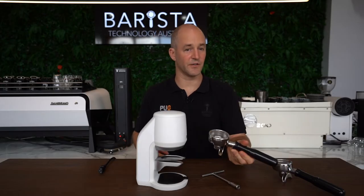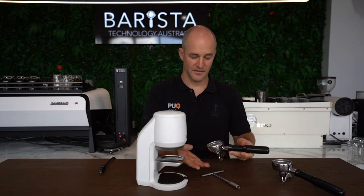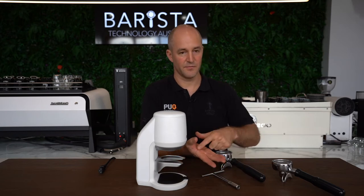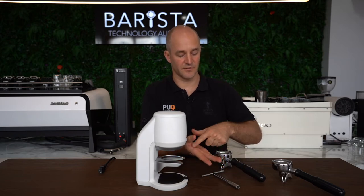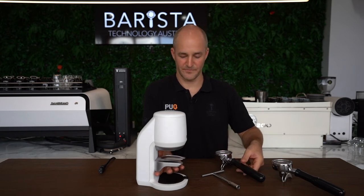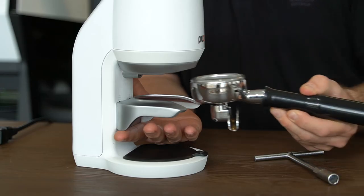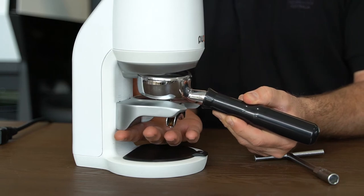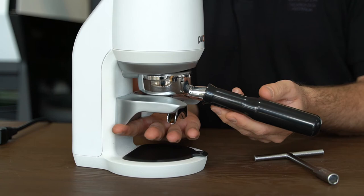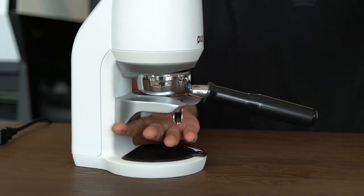Now we're going to grab the handle we're going to use on our coffee machine and place our fingers under the lower clamp, supporting it with our hand. It's advisable to use the length of your finger into your palm so you can bring it up evenly. Grab your handle, place it into the upper clamp, lifting the lower clamp so you get a nice positive connection — but not too tight.